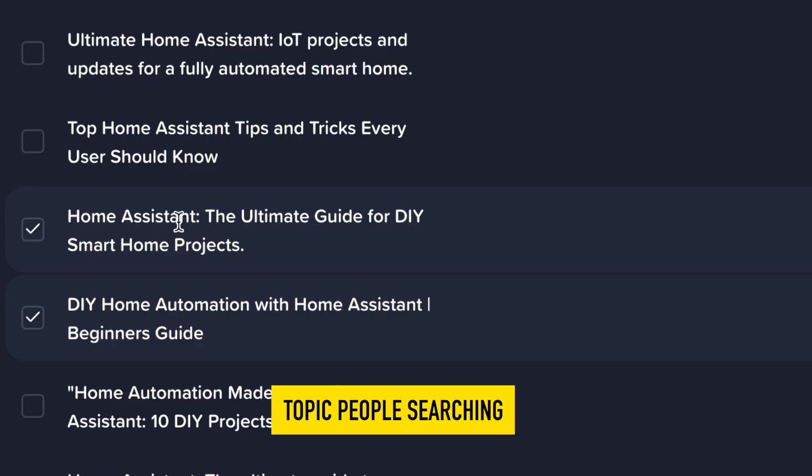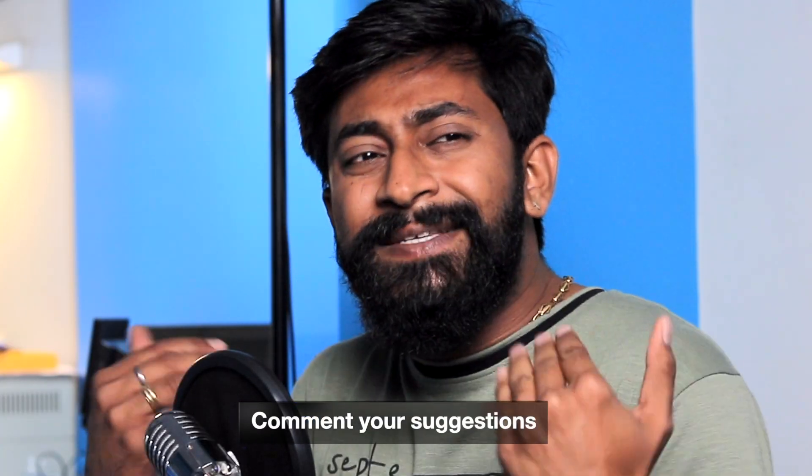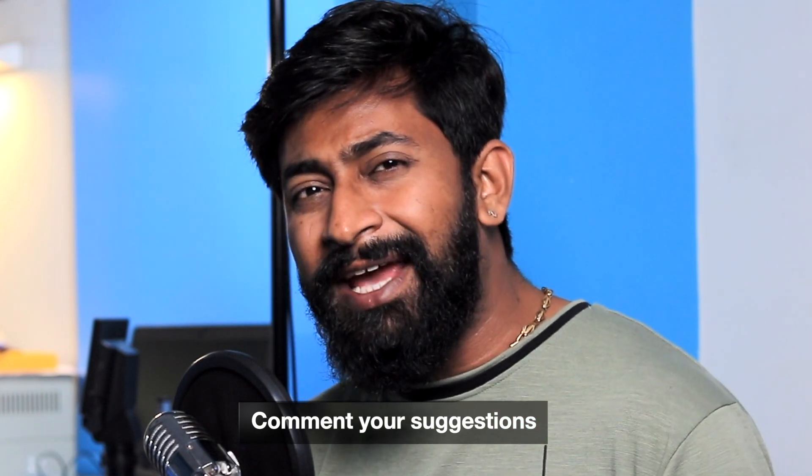The idea behind this project came through my YouTube analytics, which showed that you all really want to learn DIY home automation using Home Assistant — and here's the video for you. I hope it helped. Do let me know your suggestions in the comments about what next project you want to see on our channel, and I'll definitely consider your request and make one for you. That's all for this video — wait for my next one, and explore, learn, and share. Techie SMS.